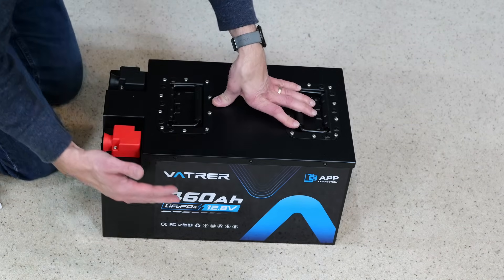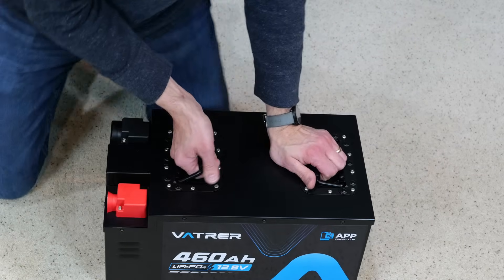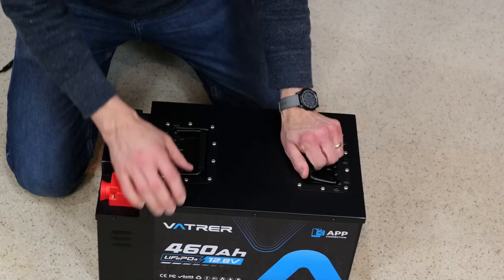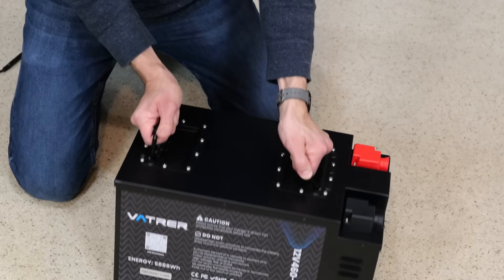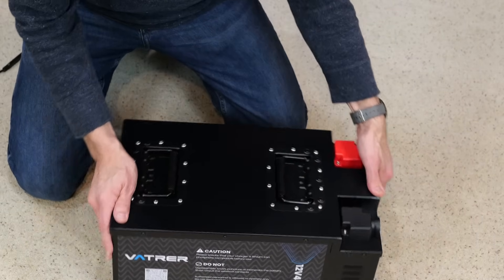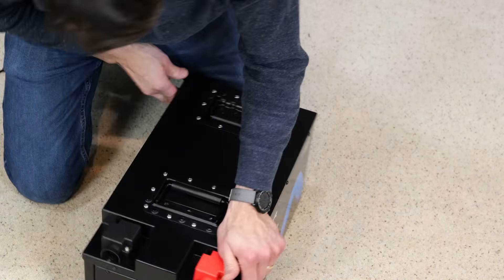So anyhow, the battery — I'm going to talk a little bit about it. I'm not going to take it apart because it says right on here: do not disassemble. So right on the back it gives you a caution. I've heard of people taking it apart to look inside, but I'm not going to do that. I'm going to follow instructions.